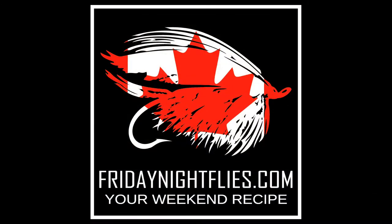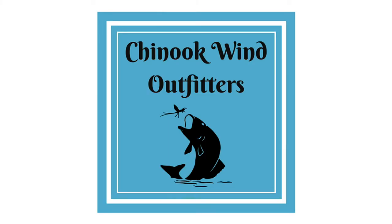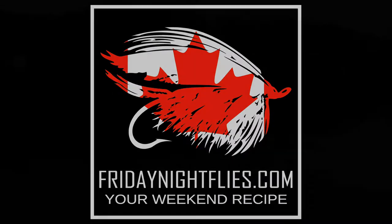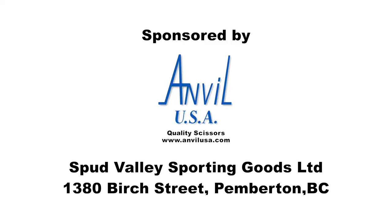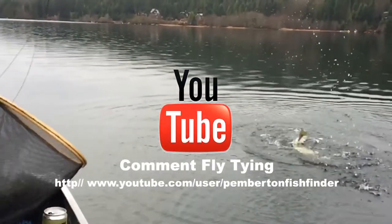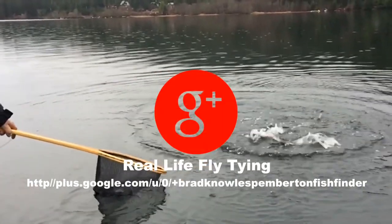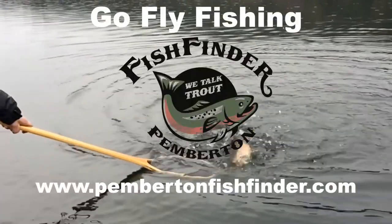Friday Night Flies would like to thank the following sponsors: Dr. Slick, Griffin, Stonfo. We'll see you next time.